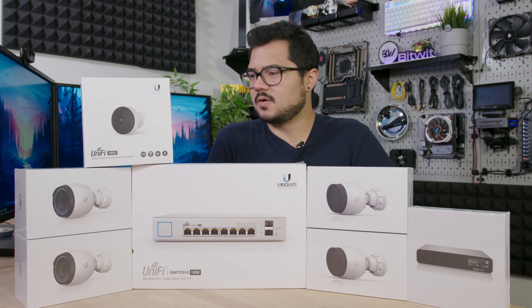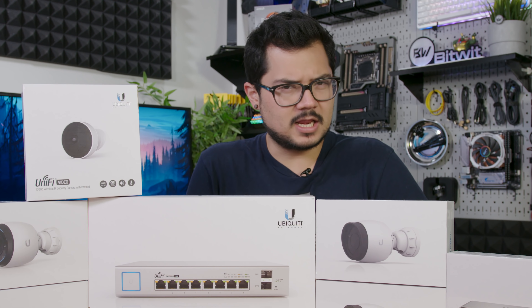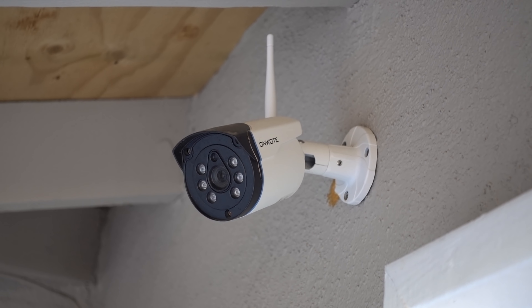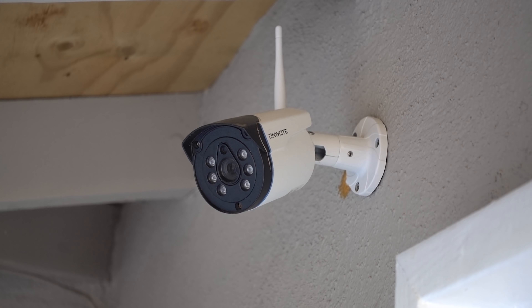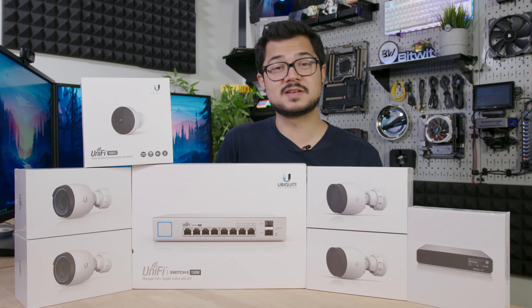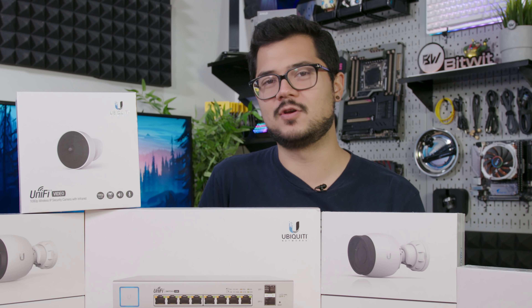Not exactly sure where to begin here, so I guess we'll start from the beginning. I was looking for a new security system. We've had the same one for a few years now. It was at the old office, we brought it over to our house, and it's been working out — I guess not tremendously well, otherwise I wouldn't be in the market for a new one.